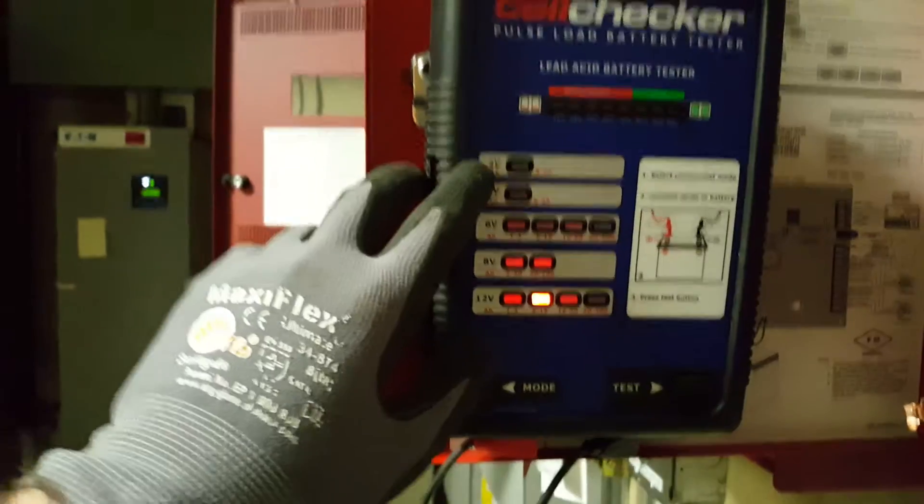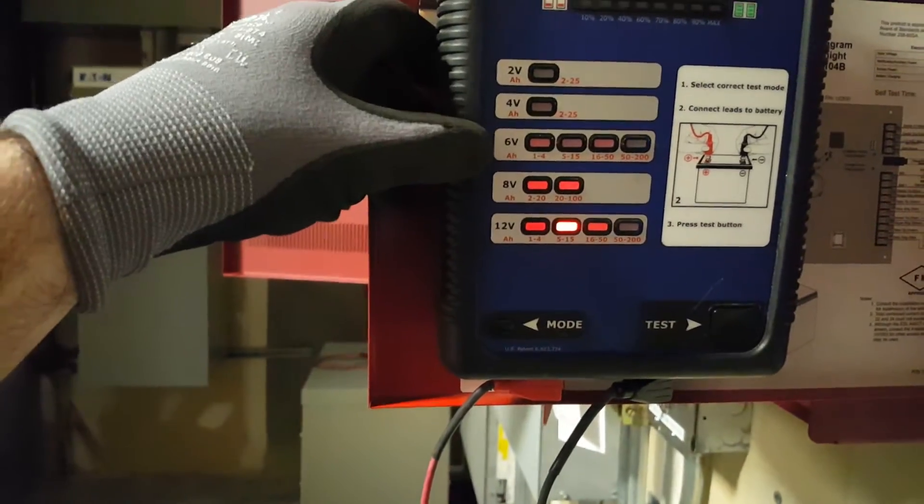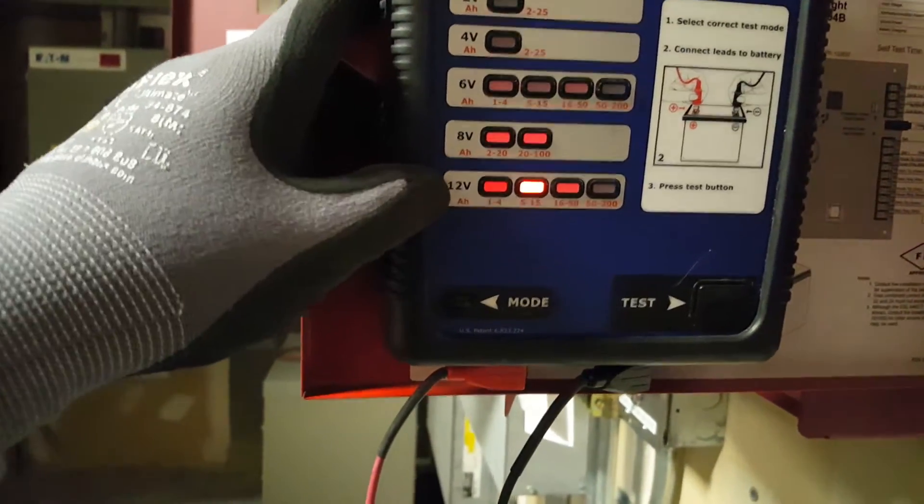On this tester you have different voltages for battery types — 2 volt, 4 volt, 6 volt, 8 volt, and 12 volt. So we're doing a 12 volt 7 amp battery, so we're on the 12 volt setting.